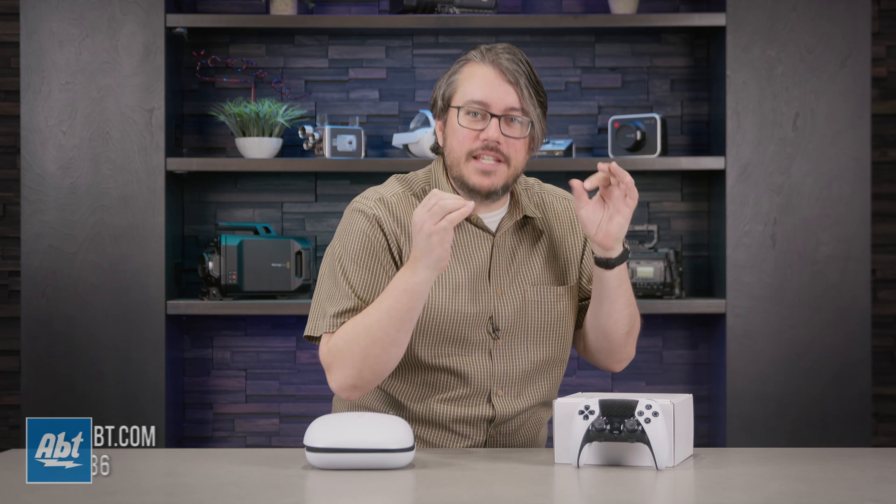Introducing the newest turbo controller, the DualSense Edge for the PlayStation 5. If you're old, like me, you might be able to picture the turbo controllers of the 16 and 32-bit console eras, the ones with a gazillion face buttons. This is their modern descendant.